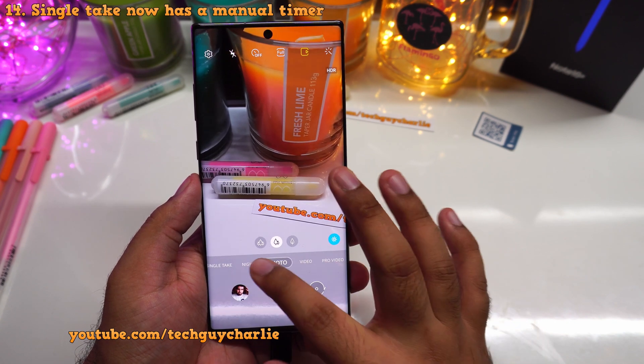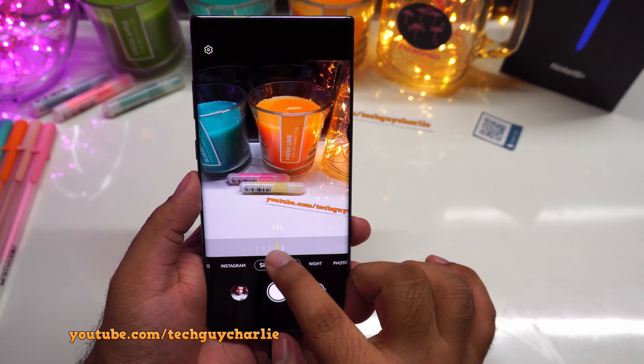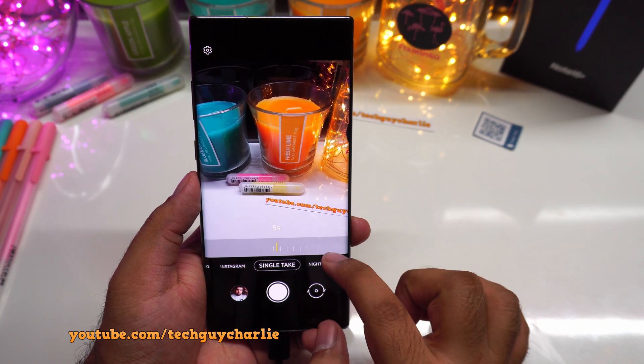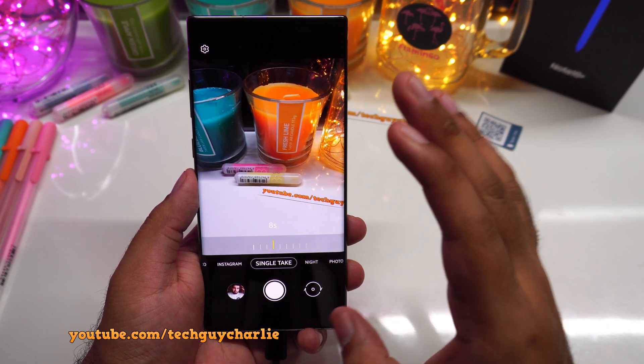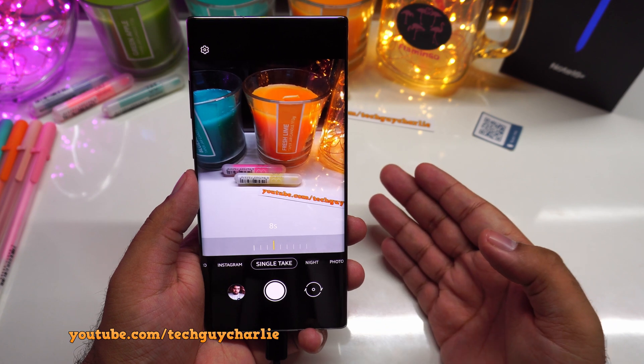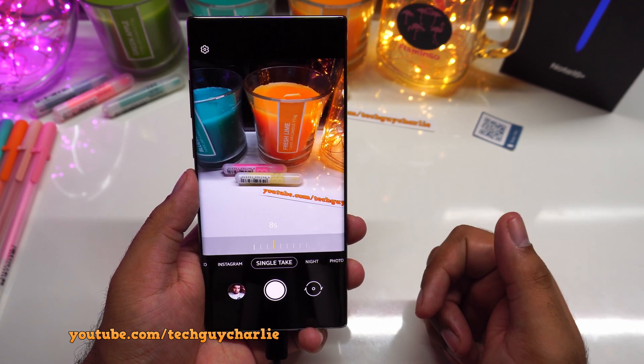Also, the single take mode has been updated. Now you have a timer that you can select for how long you want the single take to be. Single take is one of the most awesome features — it will record a video, then extract photos, automatically apply filters, create a boomerang video, fast forward video, and all sorts of cool stuff.